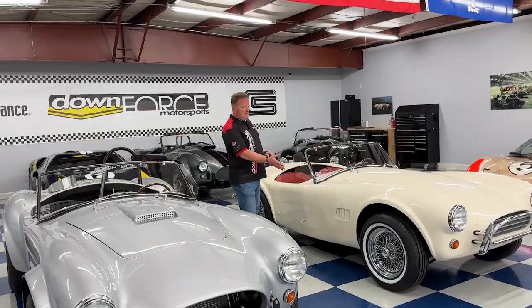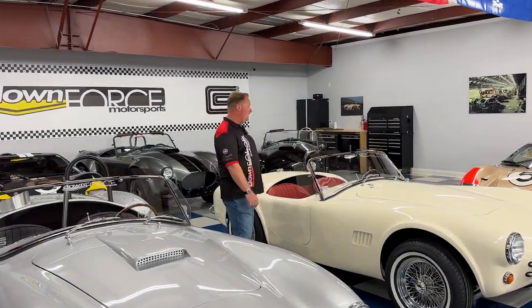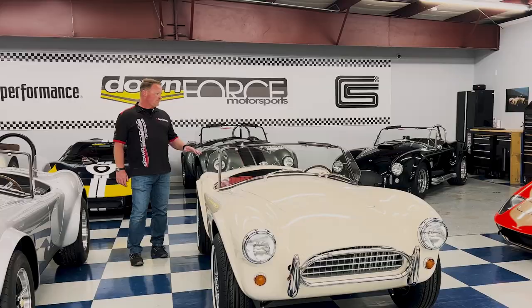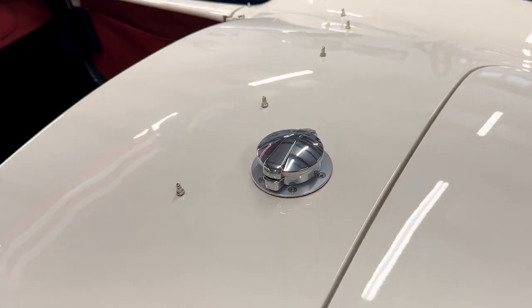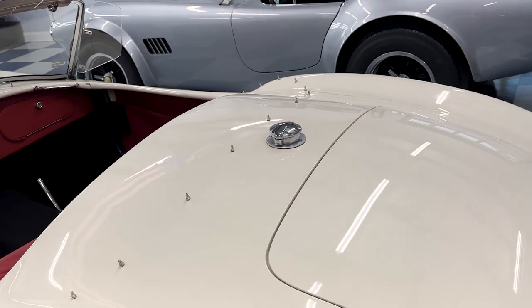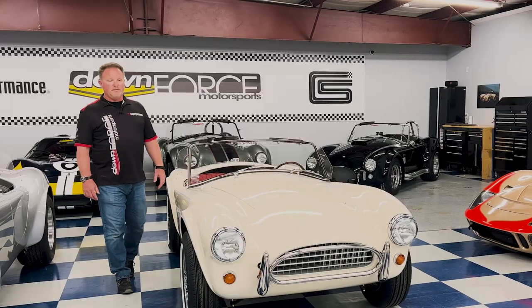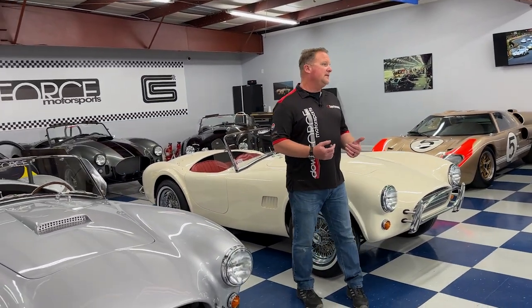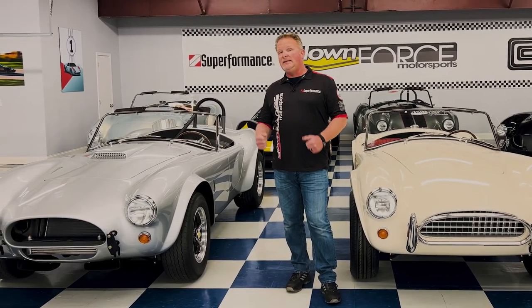When we talk about the slab side, you talk about the originality — the painted vent grilles on the side and on the interior all the original style gauges. The gas cap is in the center, and again no roll bar traditionally on the slab side Cobra. This car comes with an MSO that says it's a 1962. Shelby did race them in the slab side version but started to recognize he needed a little bit more.